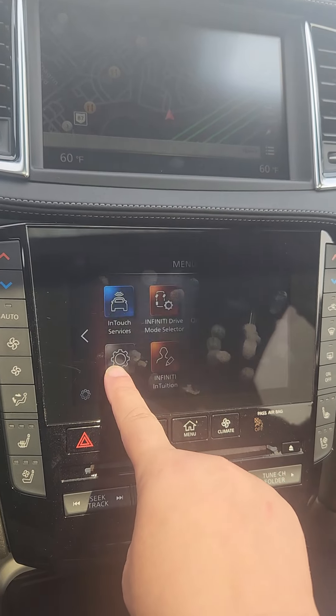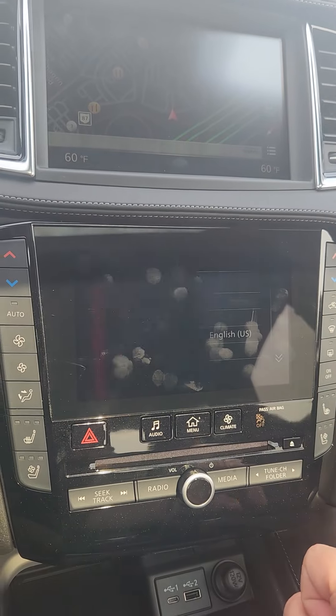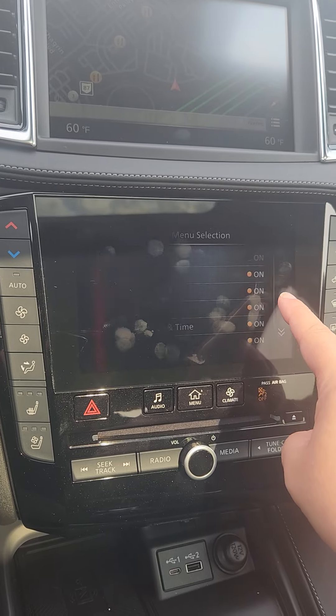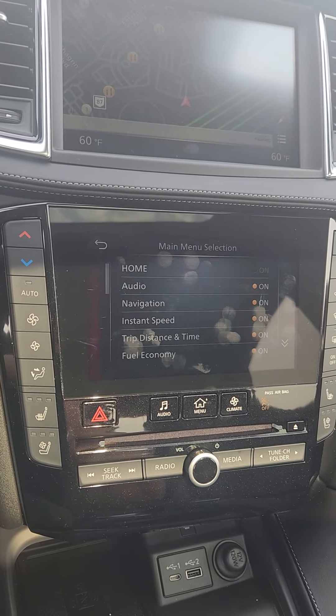You're going to hit this arrow, go to Meter, hit Main Menu Selection, and turn on Instant Speed. Click that on and it'll give it to you. Alrighty, thanks so much.